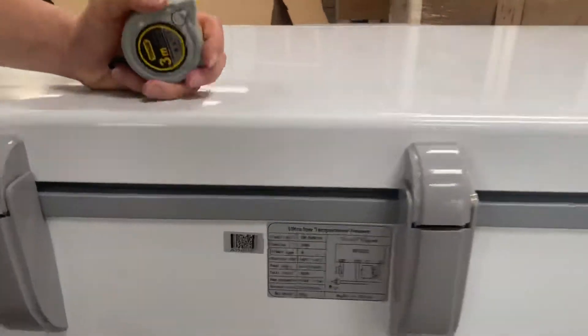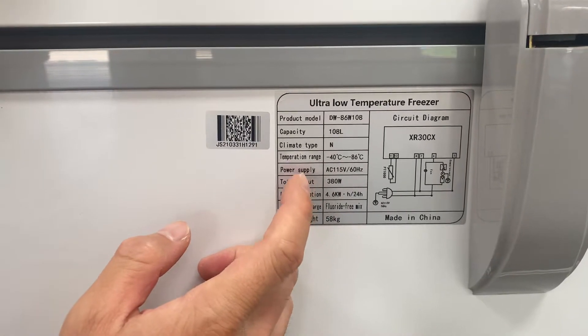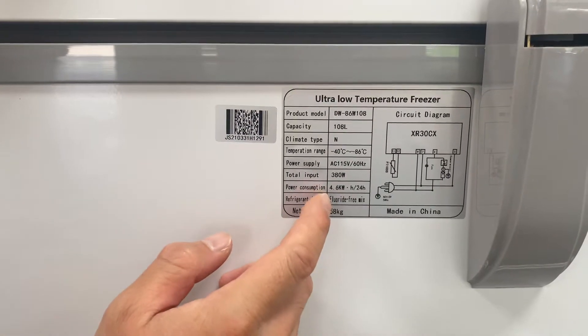Coming back here is a diagram: capacity is 108 liters, temperature ranging from negative 40 Celsius to negative 86 Celsius, and total input of 380 watts power consumption.